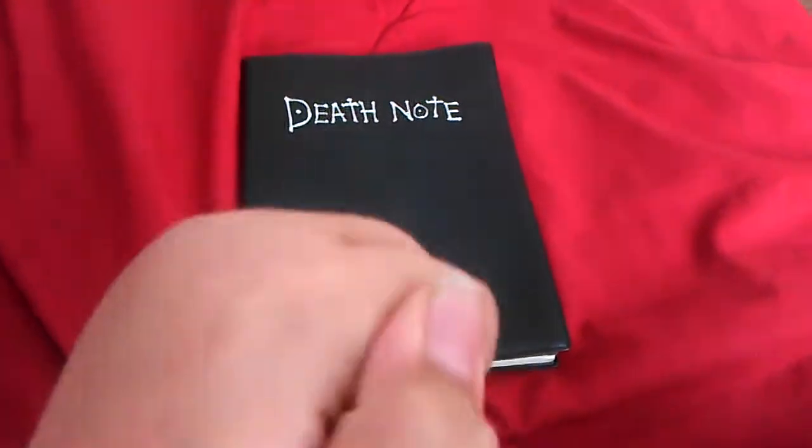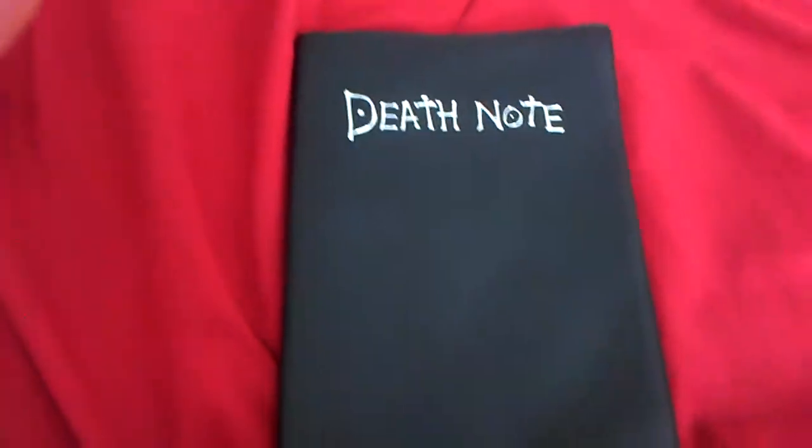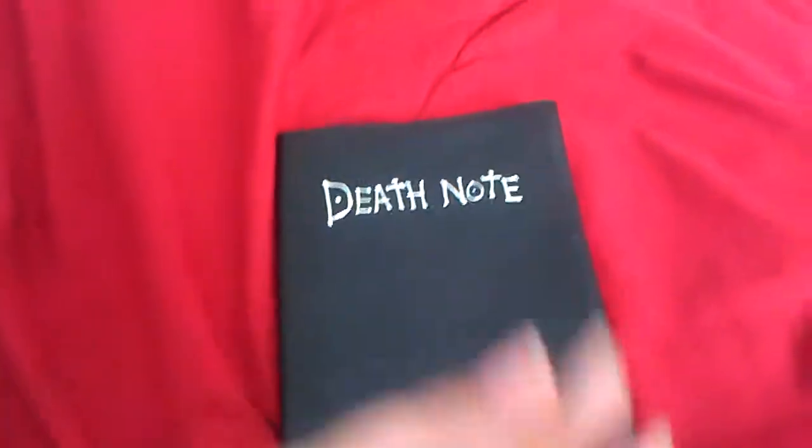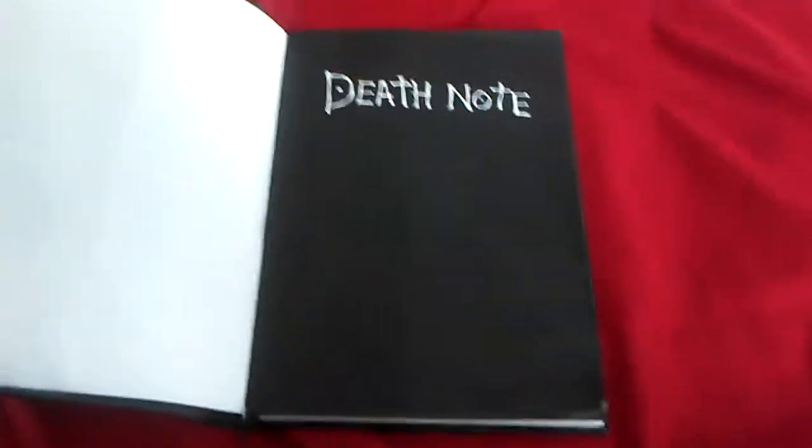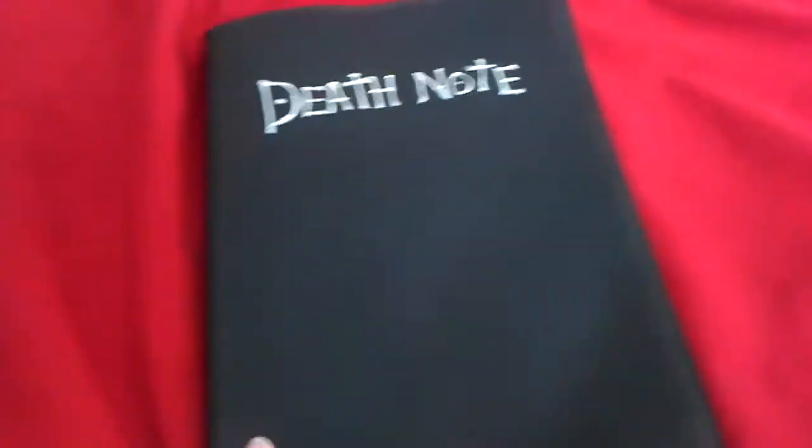Hello people, my name is SpyCradProductions, and today I'm going to be doing a replica Death Note review. This Death Note is a replica of, obviously, the one from the anime. I'm just going to be doing a little bit of a review for it, and hopefully you all will like it.